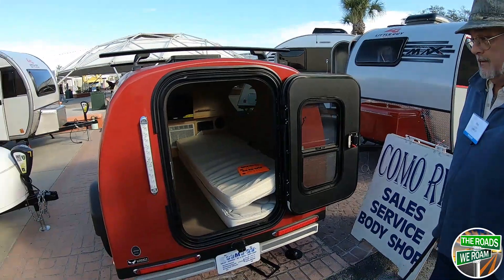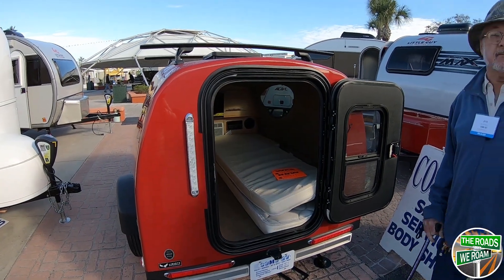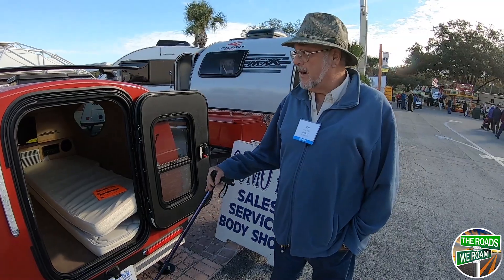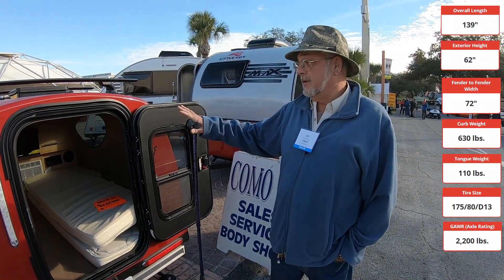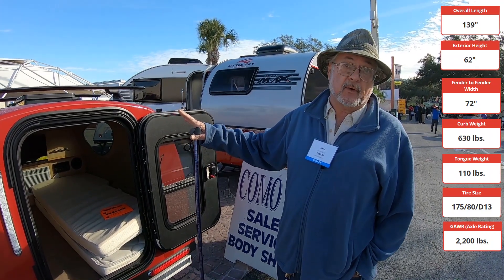We're here with Jim from Como RV, and he's going to tell us a little bit about the MyPod. The MyPod is an all-fiberglass shell — one piece — at 630 pounds dry weight, and 700 pounds with the battery on it.